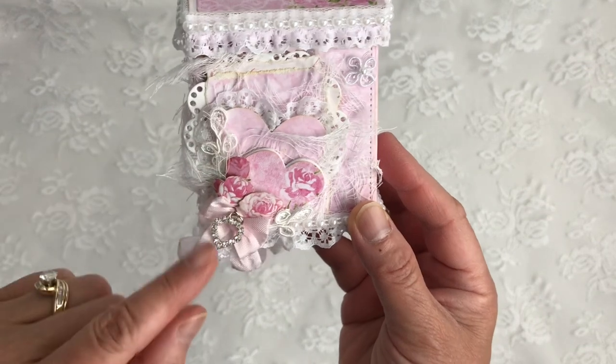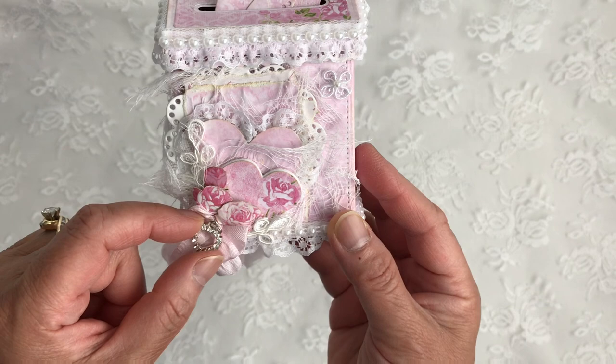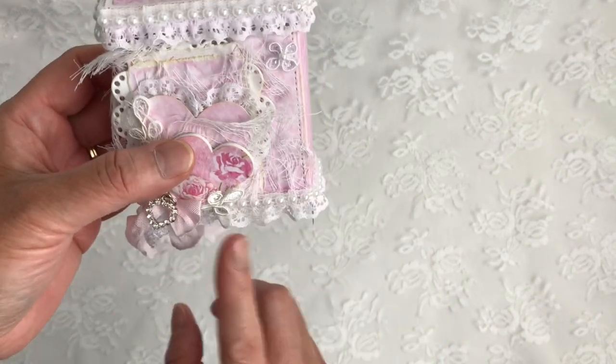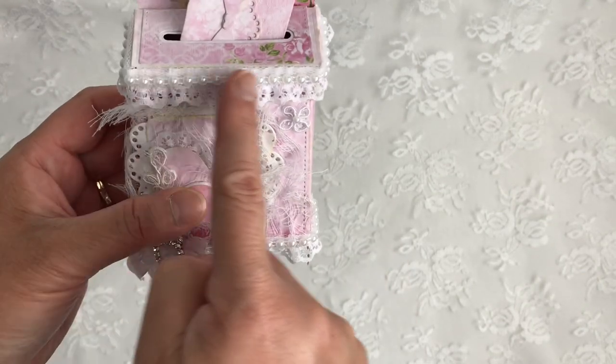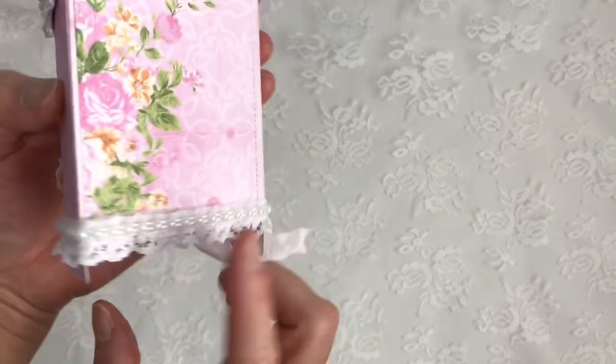I have a seam binding bow with some lace I got from Michaels. And this little bling piece is from my sweet friend Lady Cree, who is Fun Creations here on YouTube — hi sweetie! I added some lace at the bottom and some flat back pearl trim also on the lid, and it goes all the way around.